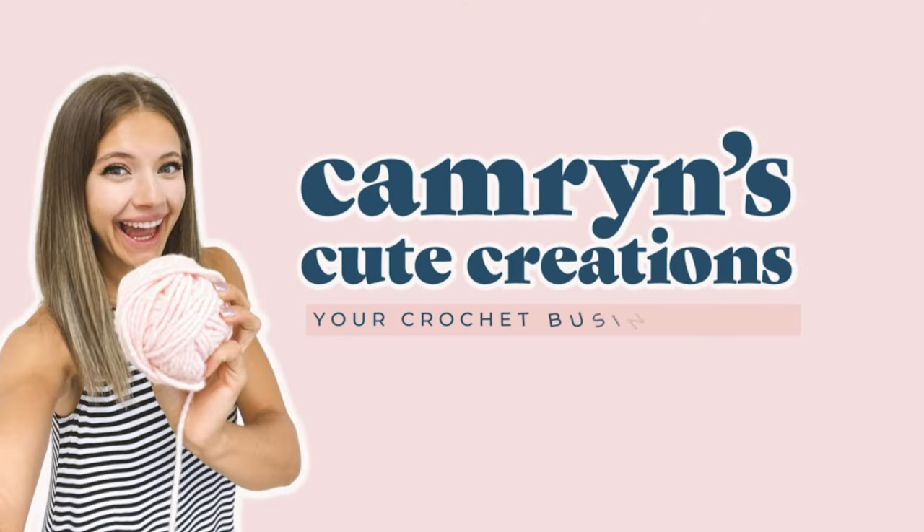Hey makers, my name is Cameron and like you I run a crochet business. Here on YouTube I'm all about helping my fellow crochet business owners take that next step in their business and start making some serious money doing it. These pumpkins are the perfect fall item to sell at your craft show.